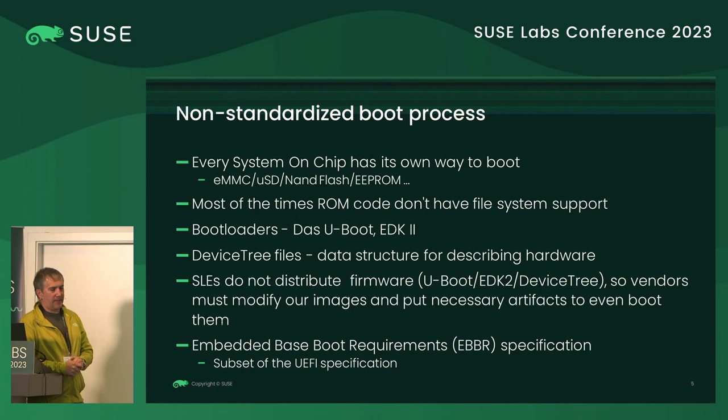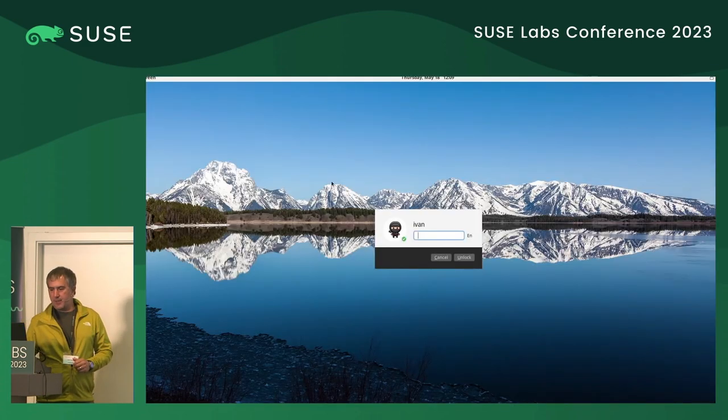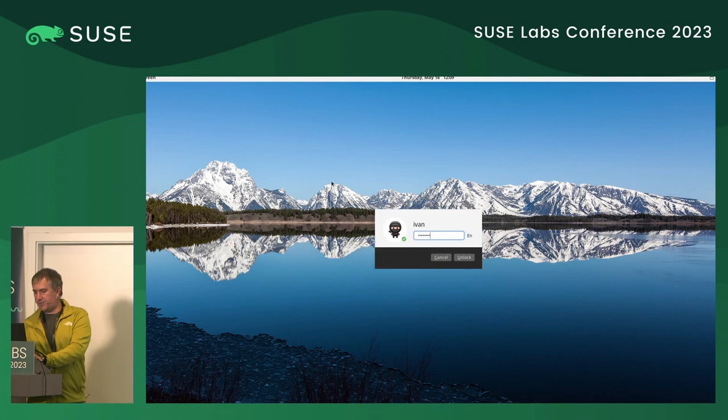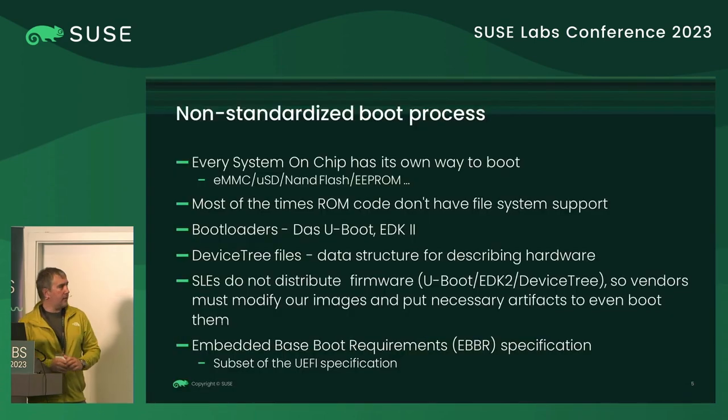It's complicated because usually you have just a single media from which you're booting. When you install the OS, you format the media. Even if the vendor put some artifacts on that media, they will be destroyed by the install process. We also have raw images, which are supposed to contain everything and you just dump them to the media — but again, anything put there by the vendor will be destroyed.